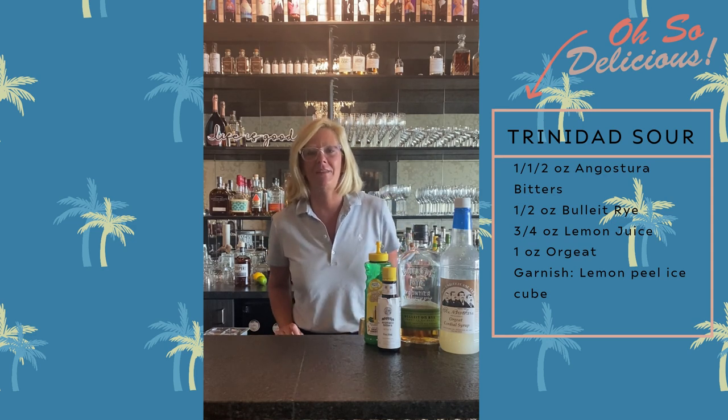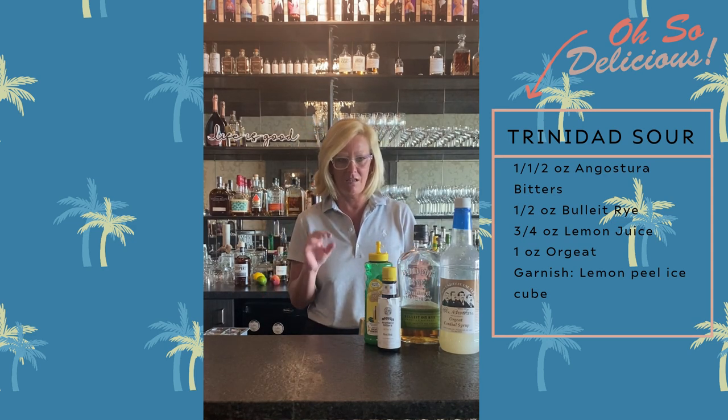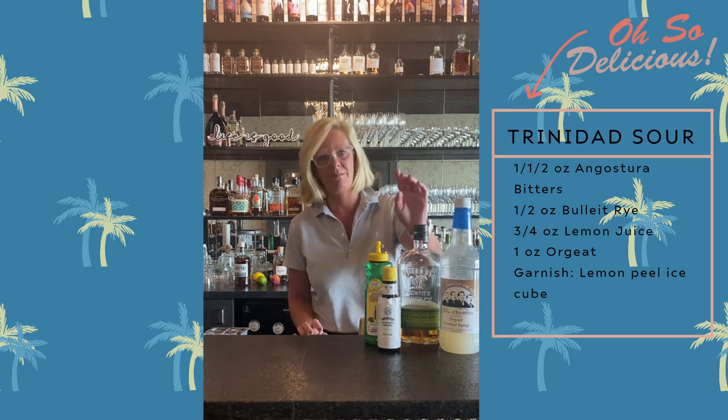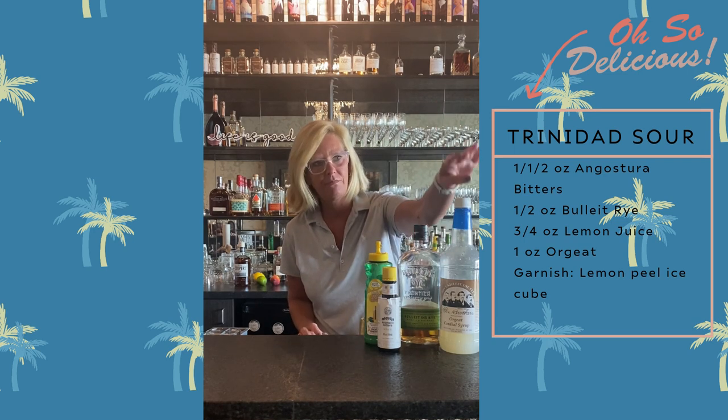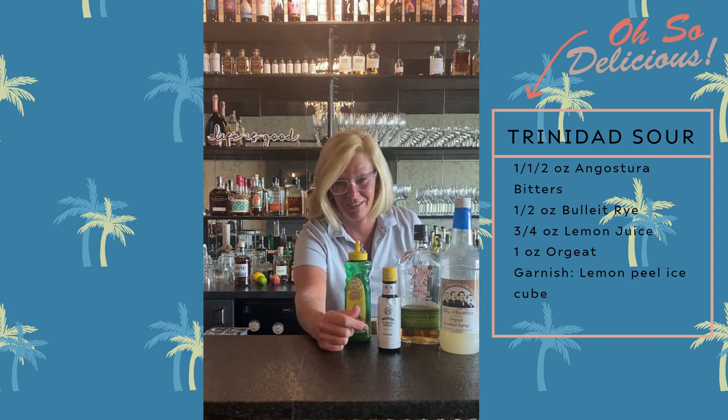Hi everyone, I'm Cocktail Christy. Today I'm going to make something a little bit different. This is called the Trinidad Sour. I'm going to use Bullet Rye, Fee Brothers Orchid, Master Mixes Lemon, and a lot of Angostura Bitters.